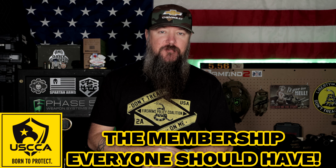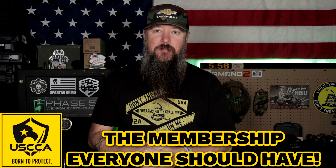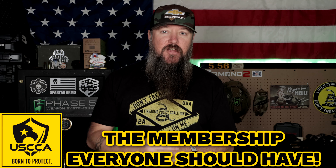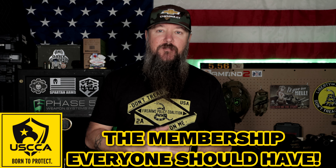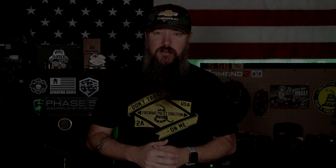This channel is proud to be sponsored by the USCCA. I've been a member for the past five years and USCCA is an extremely valuable membership. It provides you with self-defense liability insurance, a concealed carry reciprocity map, online education and training, and so much more. They even offer spousal benefits, so definitely check it out. USCCA will be linked down below.